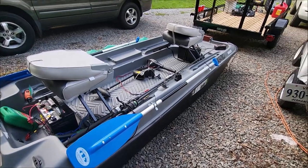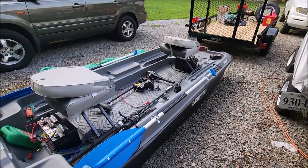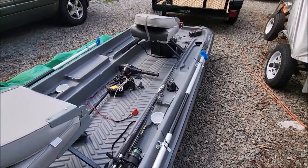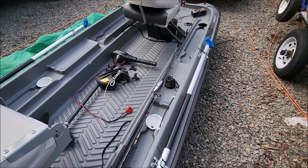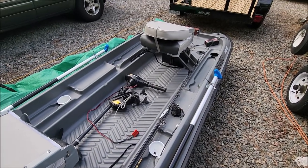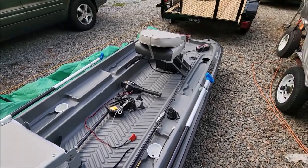I had it in the middle but of course it wasn't working out. Still not happy with where that Garmin mount is, but I really don't know where else to put it. The only reason I don't like it is because it takes up space for where my rods go.